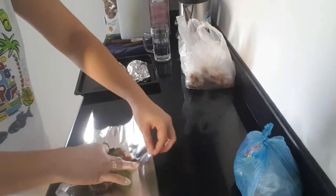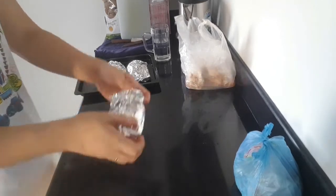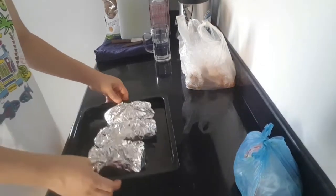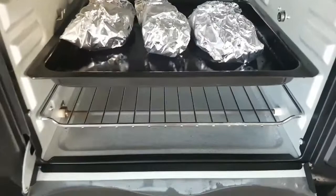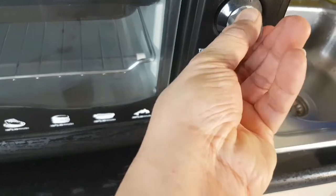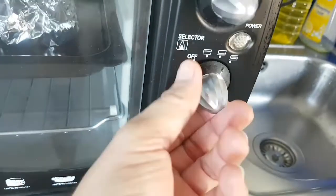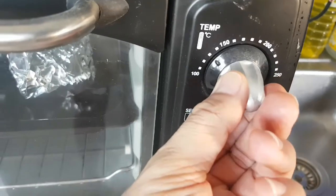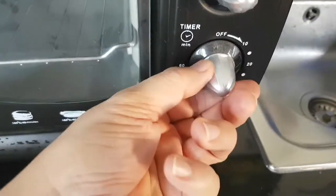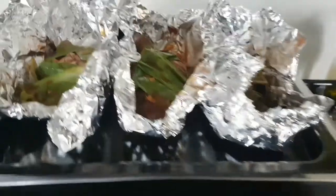Ina-wrap lang po natin. So ito na po — nilagay ko na po siya sa oven at bubuksan lang po natin siya. Ang timer po natin is 190 degrees, in 30 minutes po. So hintayin lang po natin yun — update ko kayo mga iga.